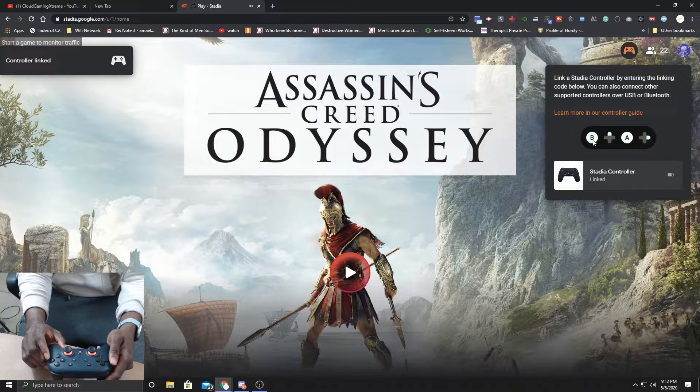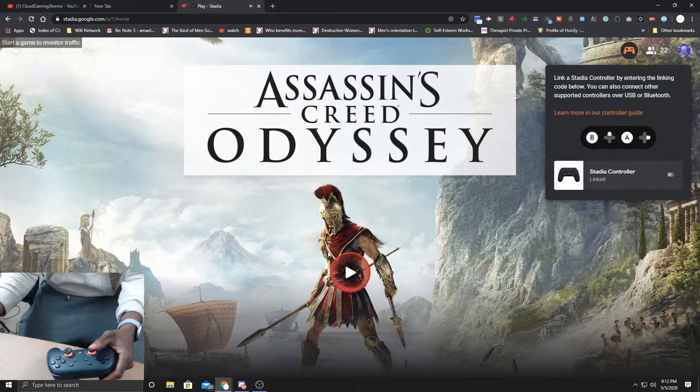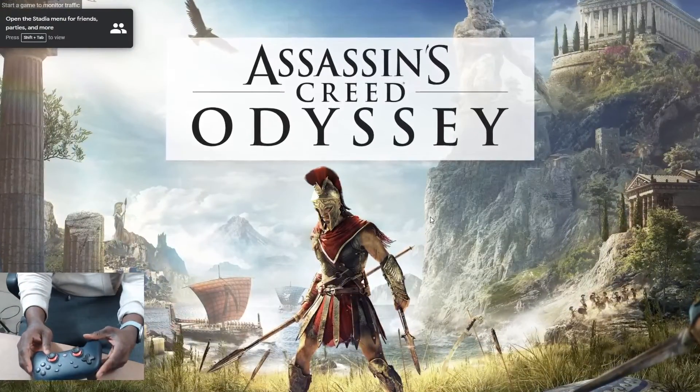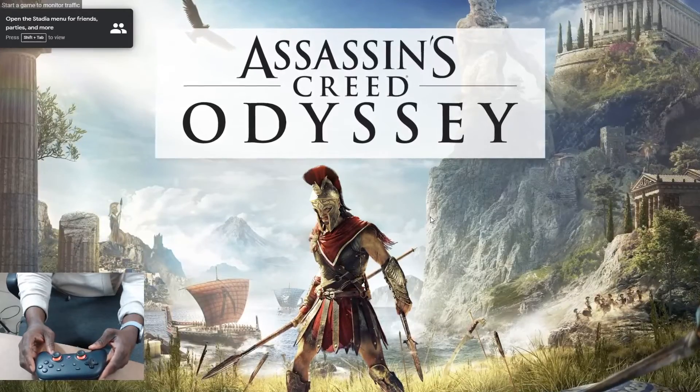Right now it's officially synced and boom, it's ready to go. All you have to do is click the game and you're officially in. It's that simple!